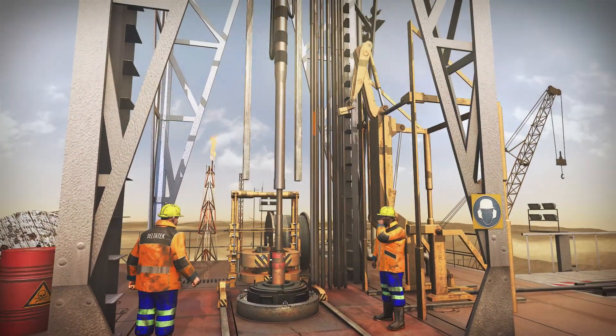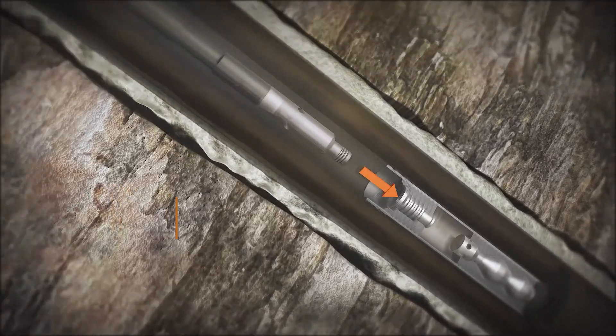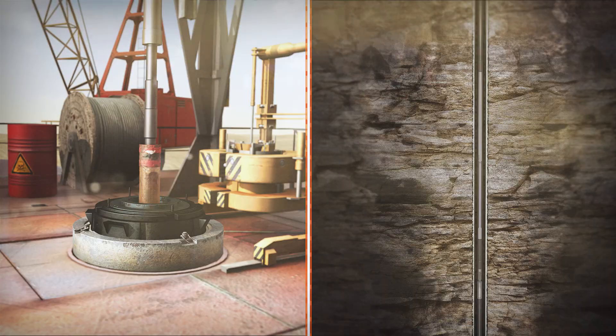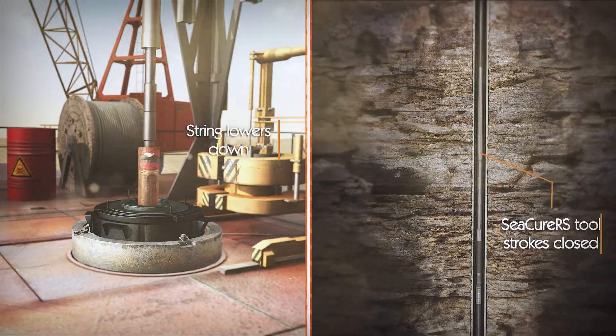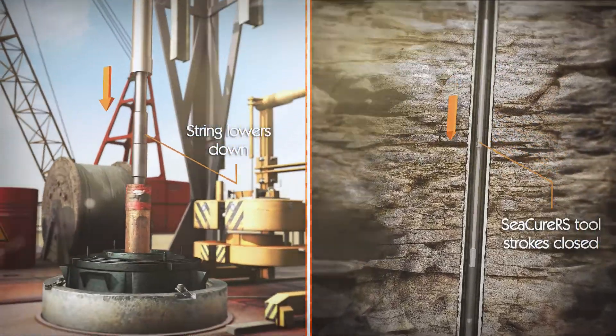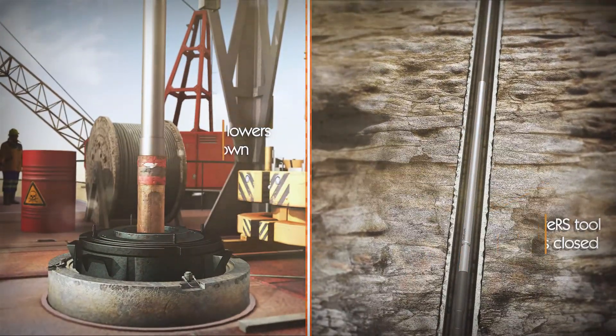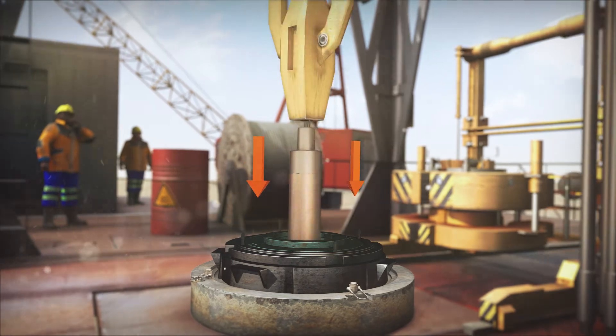With the liner hanger assembly made up to the string, the stab-in adapter is engaged into the receiver. The CQRS slip joint tool strokes partially closed into the swivel position, enabling safe makeup and subsequent rotation of the liner.